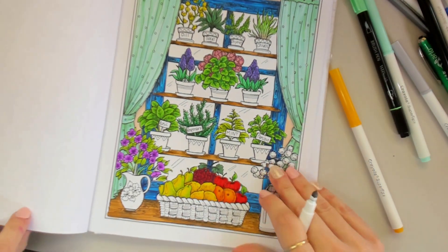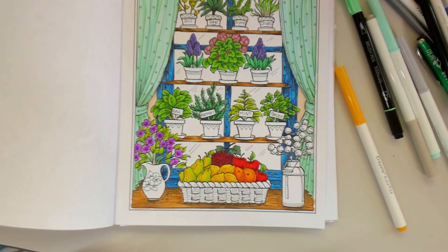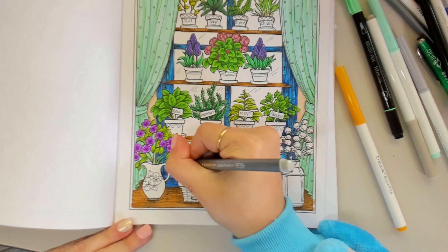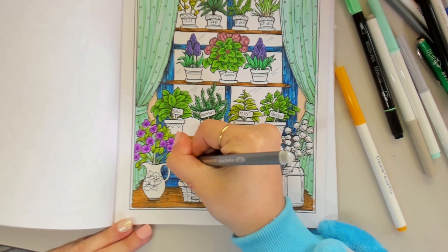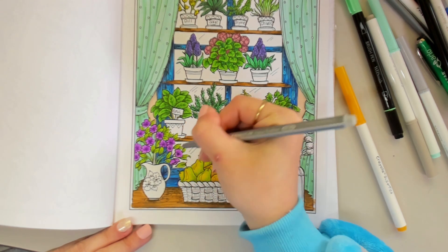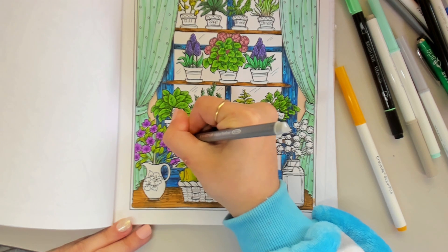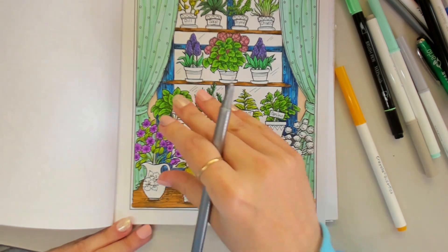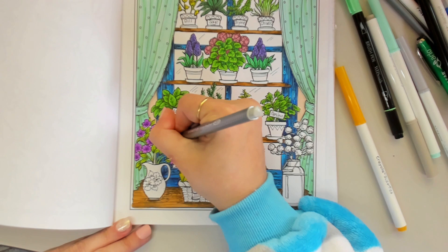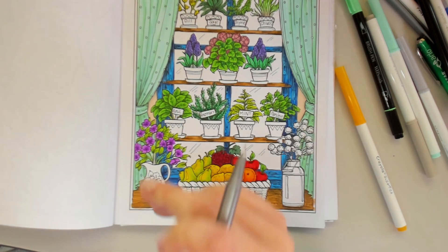Back to our purple flowers — we just have a little bit of grey to do. I'm going to use a fineliner again just because it's such tiny areas, making sure our overlaps are defined, and I'm just going to put a little dot in the centre to really increase that depth.